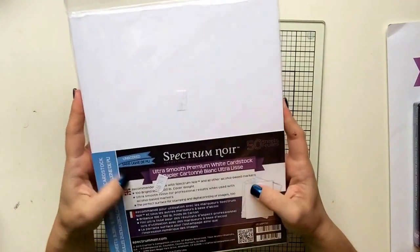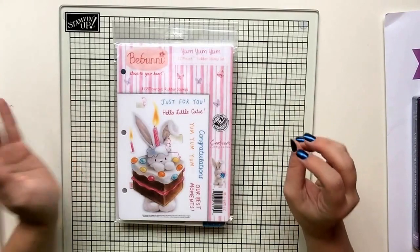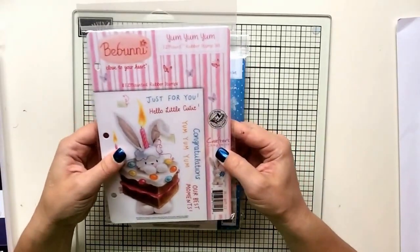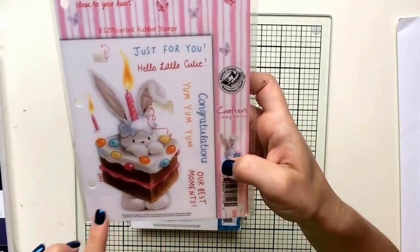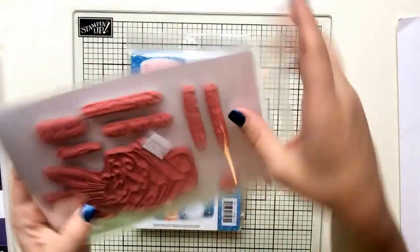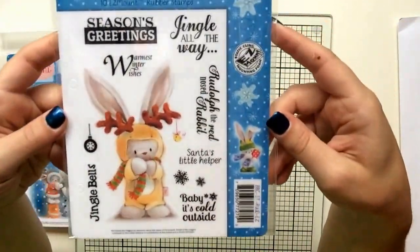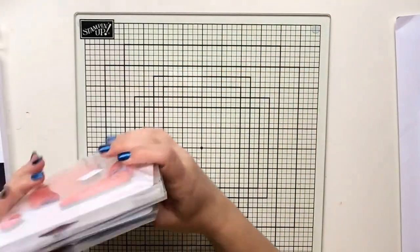I also bought some Spectrum Noir paper — I really like their paper for Copics and coloring. And if you've been following my recent videos, you know I have a rabbit named Chubby. I fell in love with the bee bunny group from Crafter's Companion — such a cute stamp set! 'Our Best Moments' is a large stamp, almost five and a half inches. I also got a little Christmas one — a bunny snowman — and my absolute favorite: 'Rudolph the Red-Nosed Rabbit.' So I have three sets ready for Christmas cards this year.